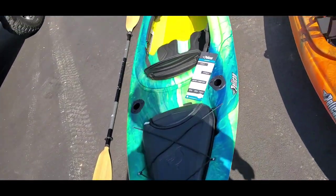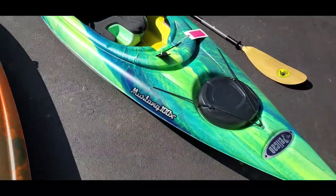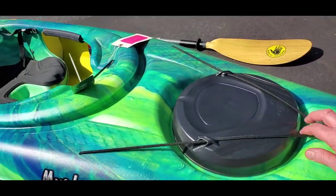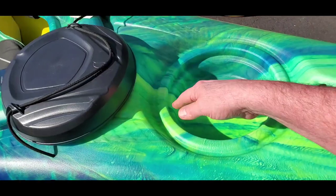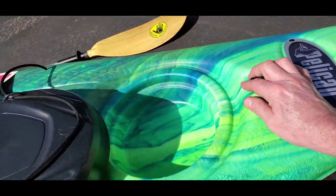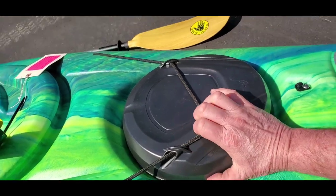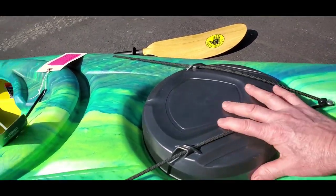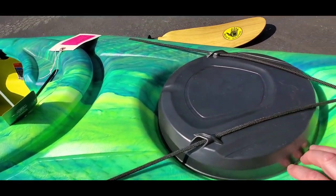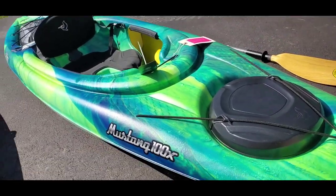My wife's Pelican Mustang is a more vibrant color. It has a front storage area — not really that deep, but what's nice is you can put a dry bag in there. It's not going to stay dry on its own the way my hatch does, so you want to use a dry bag to keep things as dry as possible.